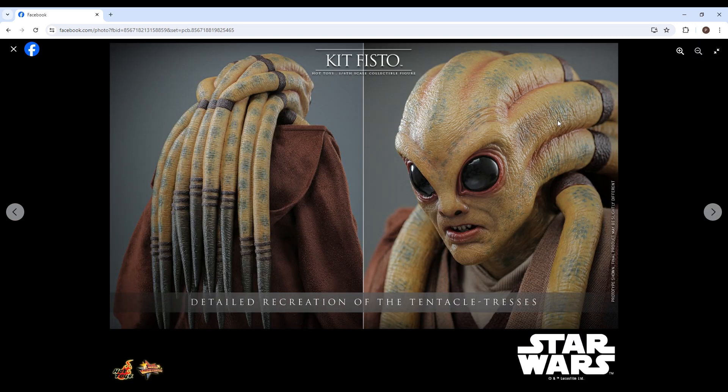Comment down below what you guys think of this figure. If you're a Kit Fisto fan — I didn't watch Clone Wars so I don't know much about him — but if you are, you're going to absolutely love this figure. The head sculpt is really spot on. Thank you guys so much for watching, happy collecting, and God bless.